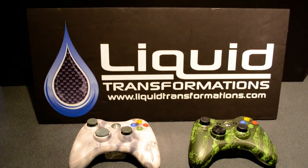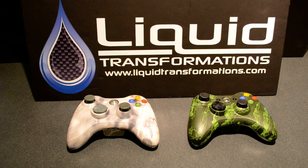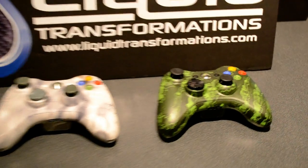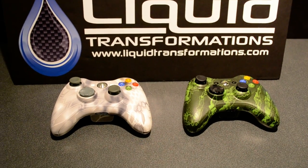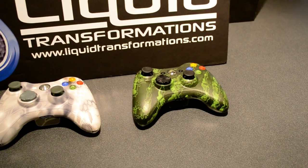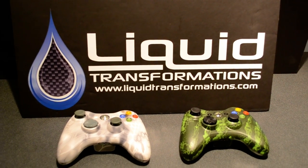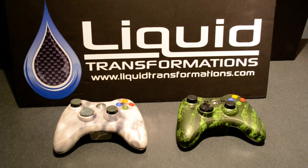Check us out at liquidtransformations.com. We're also on Facebook. You can reach us at 509-242-3296. We've been doing our research to make sure this is a great value for you, and we're convinced this is an awesome deal. We also do Xbox shells and all kinds of other stuff — once you look at the website you'll see the cool things we can do. If you're into gaming, this is the place to be. $70, two controllers printed and sent back to you. Done deal. Give us a call. Thanks, YouTube.